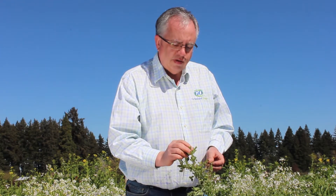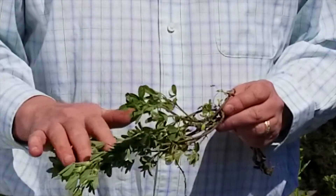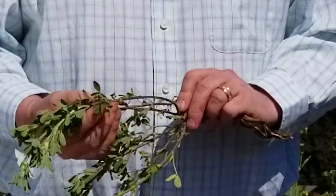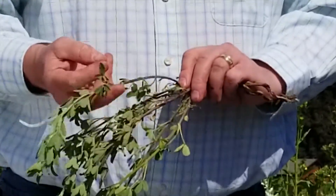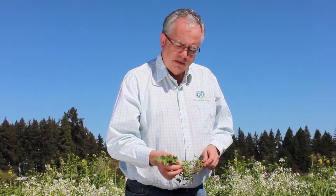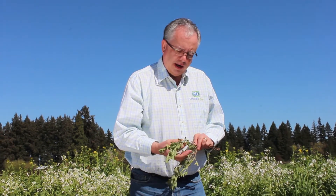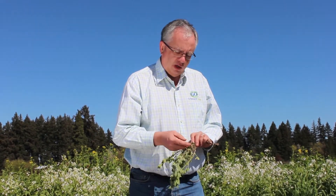Here we have falcada alfalfa. You can see the leaves are a little bit smaller — this is early in the season, so they're slightly smaller than that of a traditional sativa type. Falcadas, for the most part, are utilized in pastures. At Grassland Oregon, we've transformed this species from being more of a pasture forage to something that can be dual purpose.